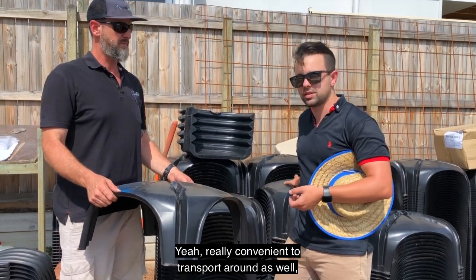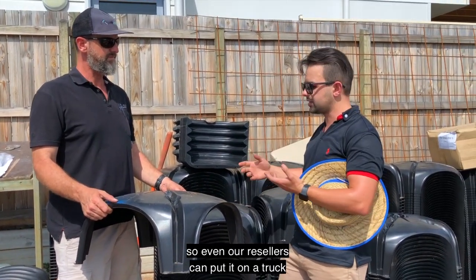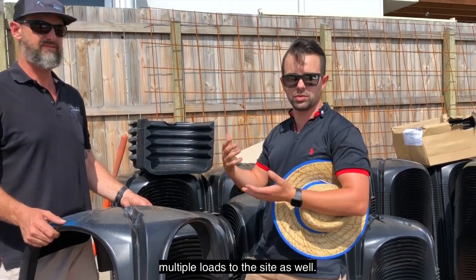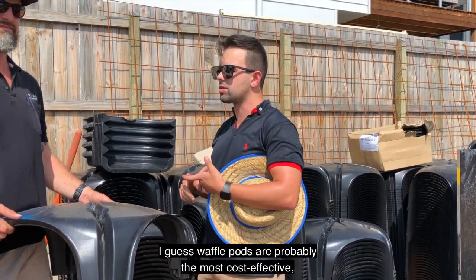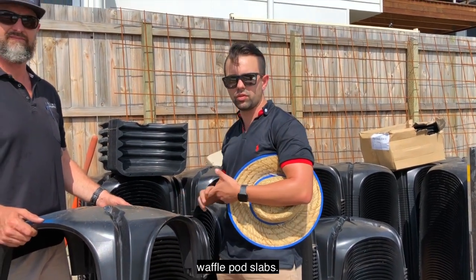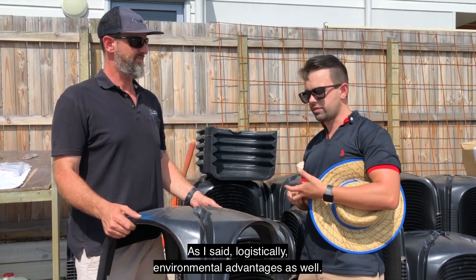Really convenient to transport around as well. Even our resellers can put it on a truck — it comes on one load so you're not getting multiple loads to the site. The other advantages when comparing it to waffle pods — which are probably the most cost-effective alternative — it is cost-effective when comparing it to waffle pod slabs, and there are environmental advantages as well.